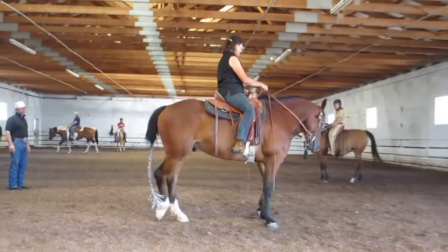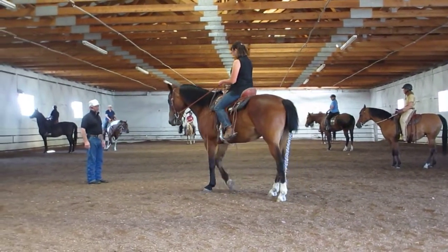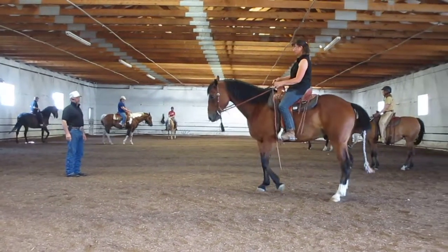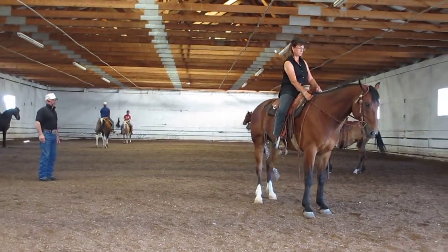You've got it, very soft and nice. Look, back him up on that back end, sit back, don't lean forward whatever you do. There you go, still up, that's enough, step and stop.